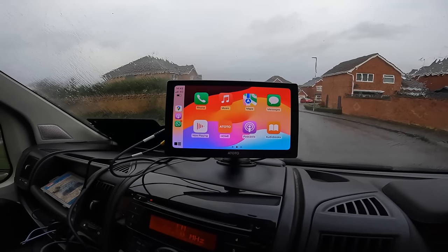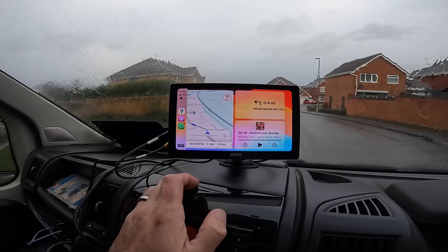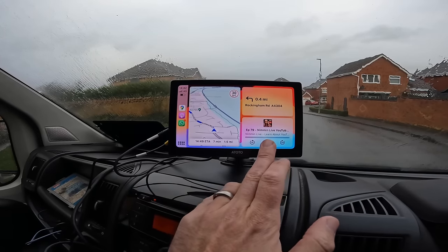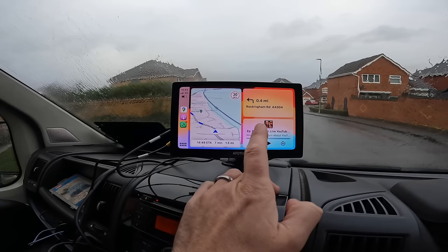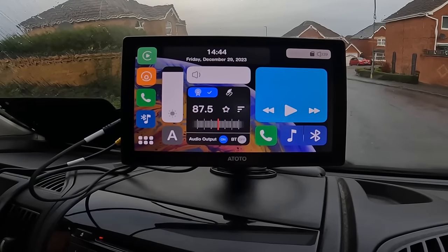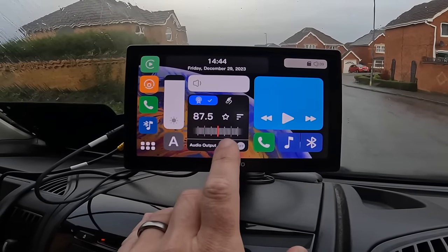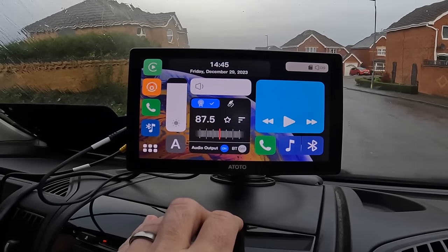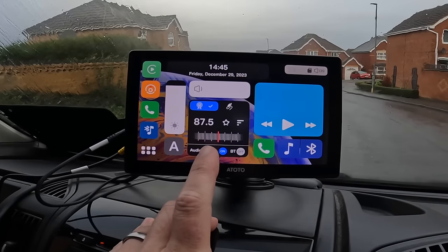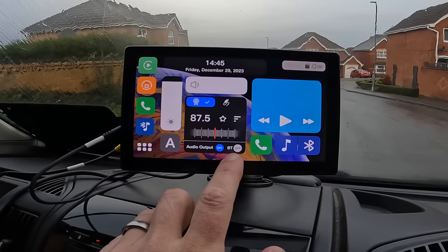Looking at a few more display options — if you don't want the full screen view, you can have a split display showing your navigation, what you're listening to, and clear turn-by-turn instructions. Going to the main P8 display, you can see how bright and clear it is. You can also connect and change your FM frequency in case it conflicts with any local radio station.